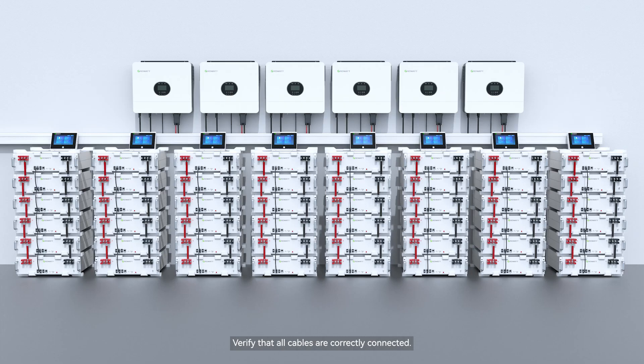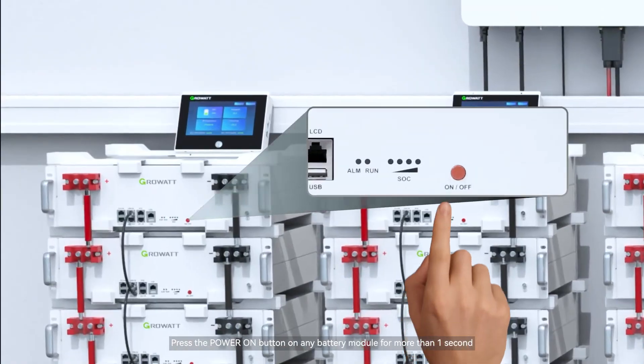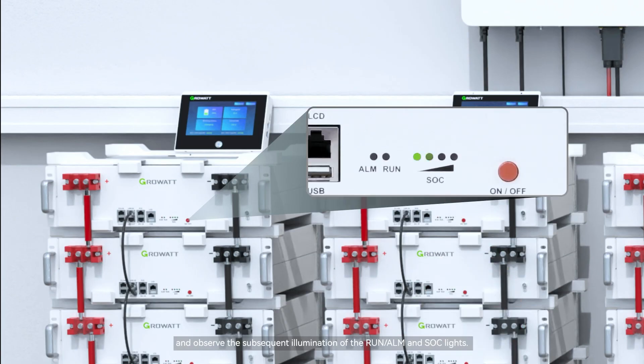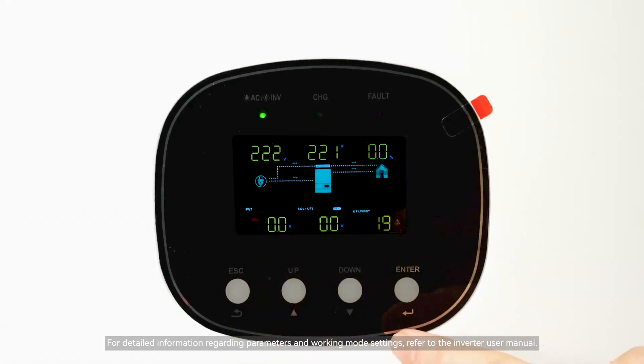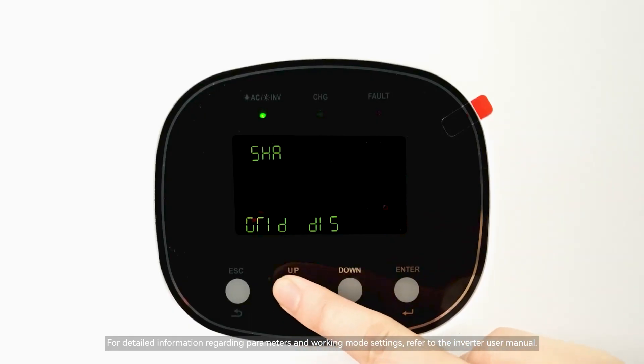Verify that all cables are correctly connected. Press the power on button on any battery module for more than one second and observe the subsequent illumination of the RON, ALM, and SOC lights. Wait about 5 seconds, then press the inverter on/off button to start the energy storage system. For detailed information regarding parameters and working mode settings, refer to the inverter user manual.